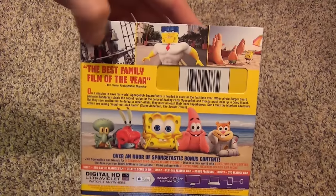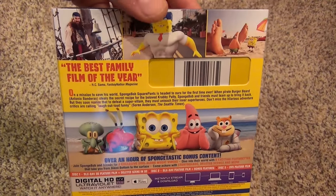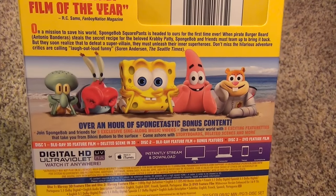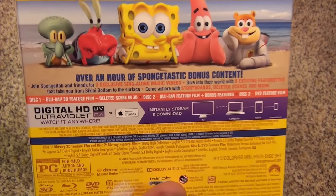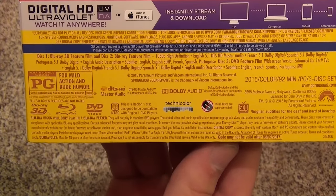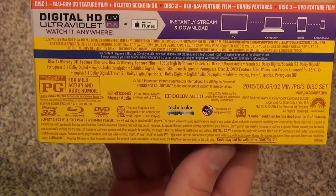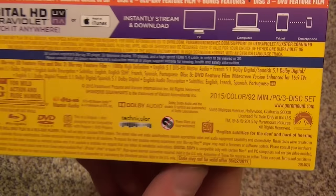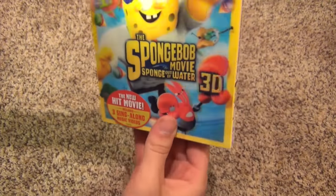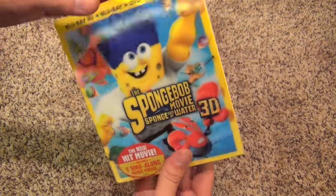Here's a look at the back. It has some thumbnail images from the movie, there's the barcode, a description of the movie — just typical back-of-the-box type stuff. This came out on June 2nd, 2015. It is 92 minutes, so about an hour and a half. There's the other spine if you're interested.